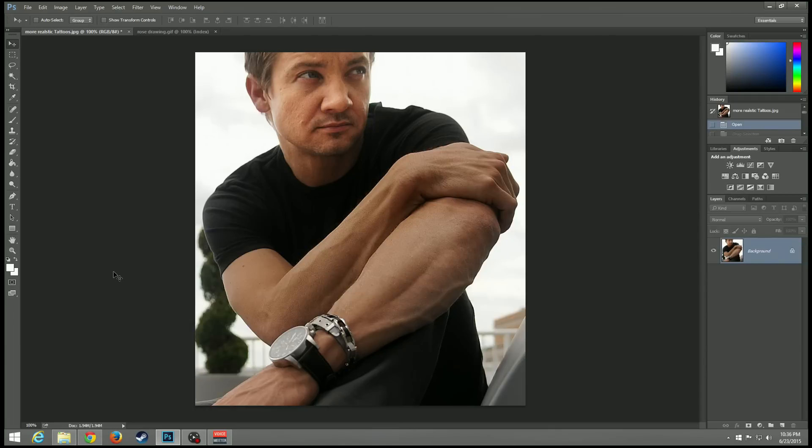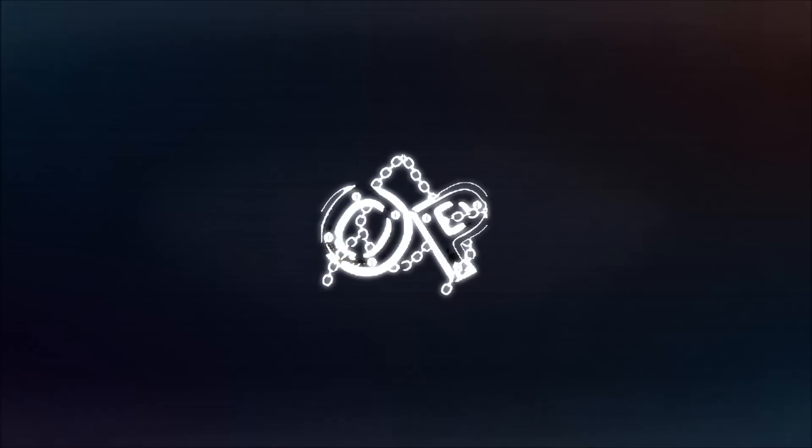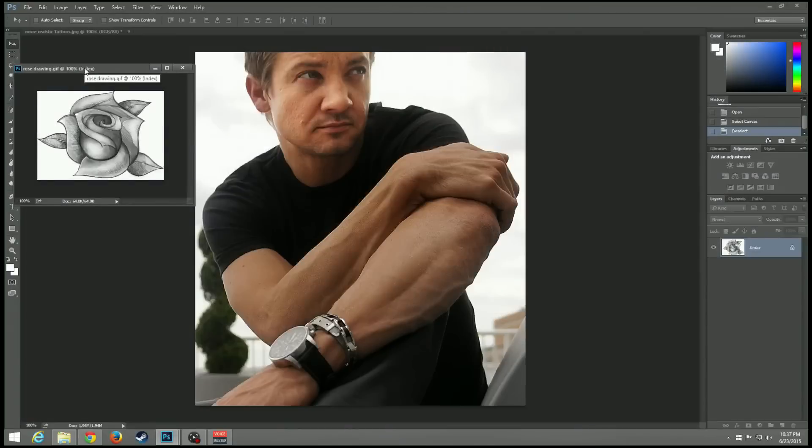All right, bringing you another Photoshop tutorial video. I'm going to show you how to add a more realistic tattoo onto somebody — how to put a more realistic tattoo onto a person so you can put it on anybody you want.